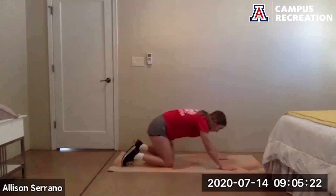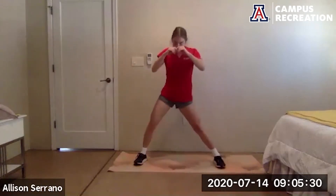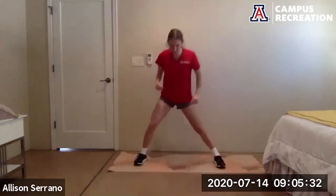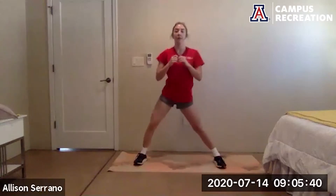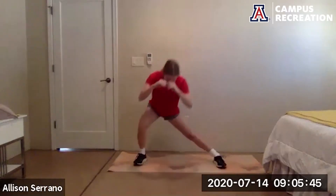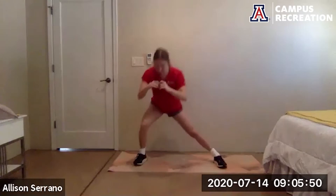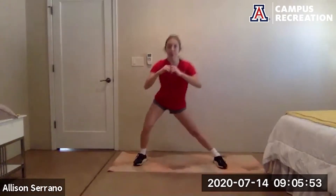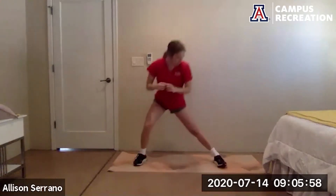Come to standing, bring the feet wide. We're going to do some lateral lunges — lean back to one side, send those hips back. Try and keep the soles of both feet flat on the floor. You should feel a stretch in the groin of your straight leg. Try and keep that back straight. Legs should be starting to warm up now.